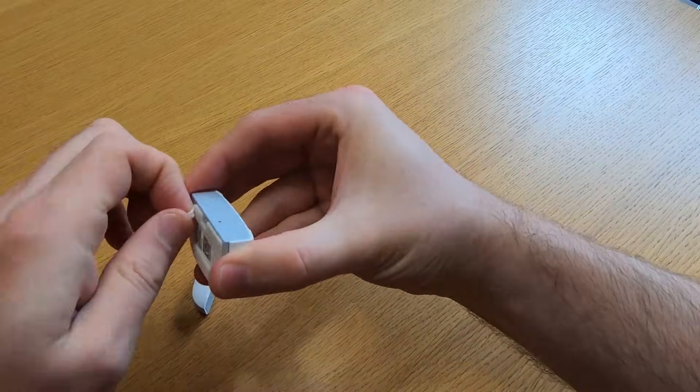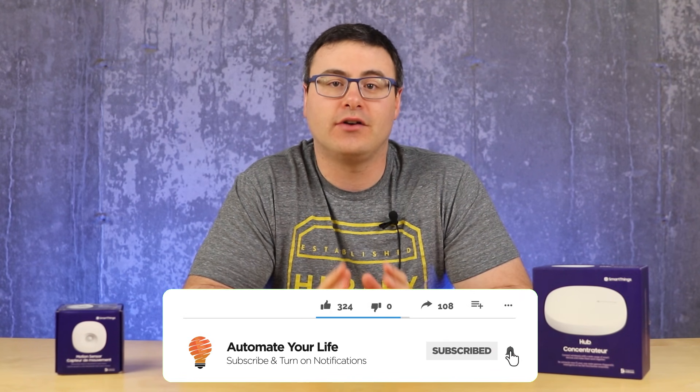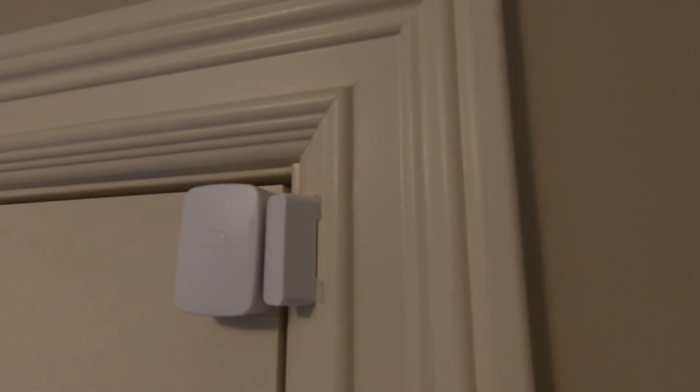One of the things I wholeheartedly believe you do not need to pay for is that monthly fee for a security system to monitor your home. Today I'm going to show you how to set up your own security system with Samsung SmartThings. I'm Brian from Automated Life, and I'm going to take the frustration out of automation and save you time and money with a full walkthrough of how to set up a smart home security system that you can self-monitor and respond to — and it will feel very similar to those systems you're paying monthly fees for, but for a lot less money.